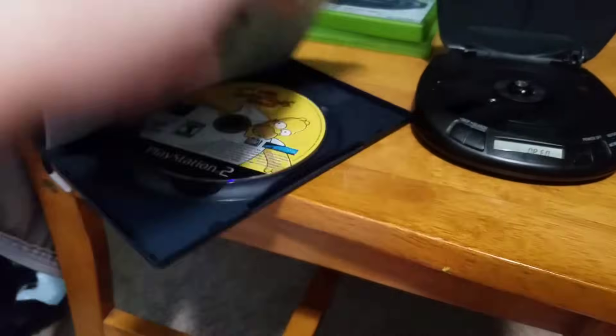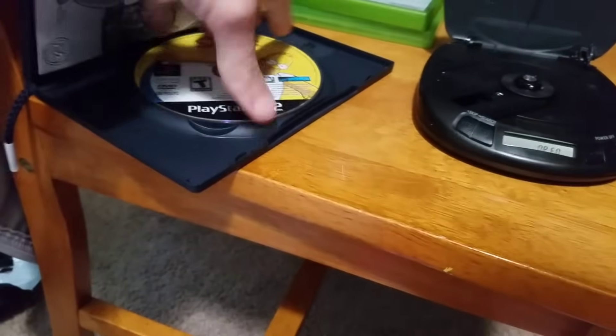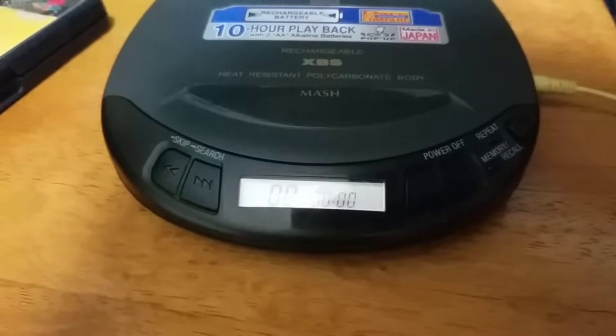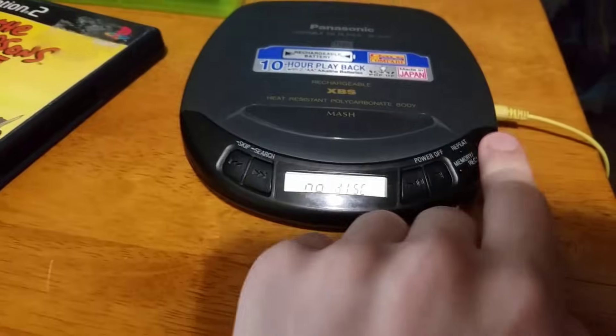We have a PS2 game, the Simpsons game. Let's put it in there. All right, quickly read it — doesn't read it. Doesn't work.